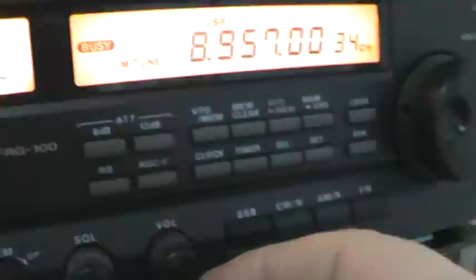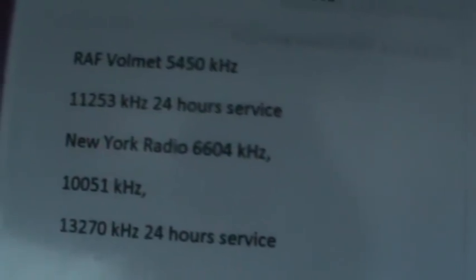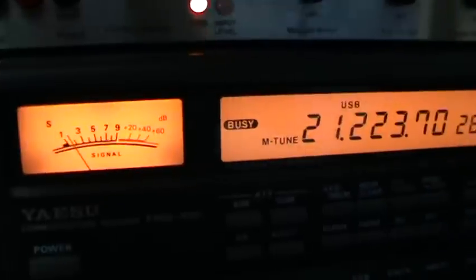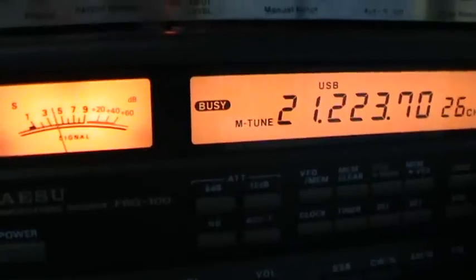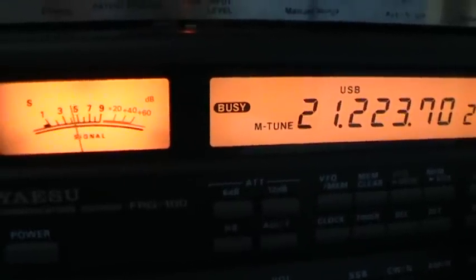8 knots, visibility 10,000 feet. 0820, wind 200 degrees, 11 knots. Temperature 4, dew point 2. Wind 200 degrees, wind 600 degrees, 8 knots, visibility 3,800 metres, light rain and drizzle, cloud broken 400 feet, broken 800 feet. Oscar Victor, QSL, good luck Andy.